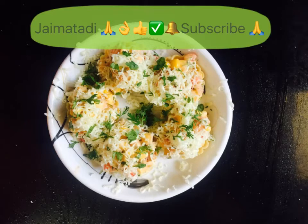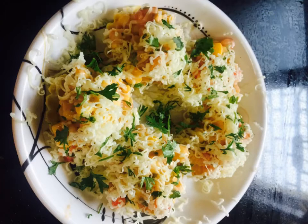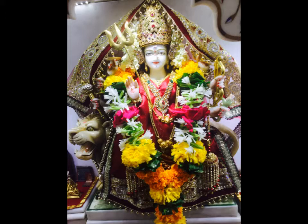If you are diet conscious and don't eat cheese, you can skip it, but the cheese makes it very good. Keep trying — both dishes are very good and tasty, and very quick to make. Keep trying and enjoy. I will be back soon with a new dish. Keep watching. Keep sharing. This is Kavita Bhaktiani. Jai Matadi.